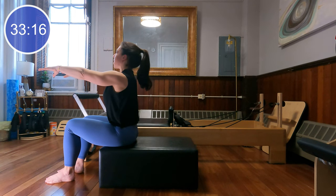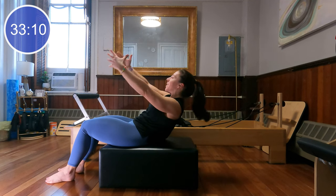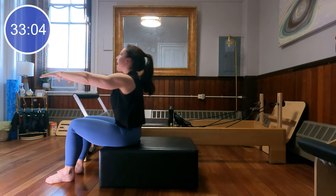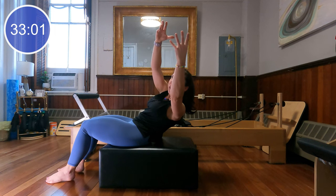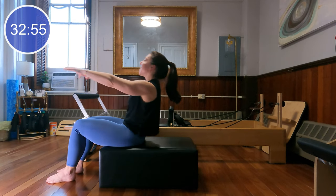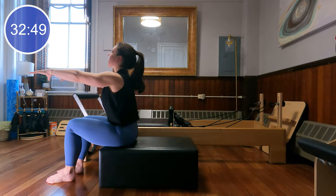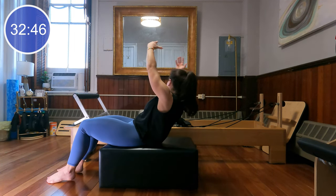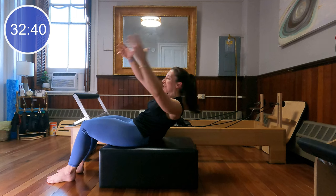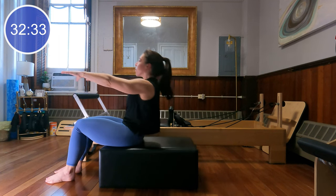Adding a little bit of rotation. Inhale, grow taller, exhale, tuck the tailbone under and roll halfway back. Rotate and reach to one side, come back center, rotate and reach to the other side, come back center, and sit up. You can imagine holding a weighted ball in your hands as you rotate, lifting and lowering that ball. As I rotate to the right, I'm thinking about reaching my right knee slightly forward to keep the knees even. Let's do one more each way — rounding, rotating and reach — and last time, rounding, rotating and reach. Come up through center.